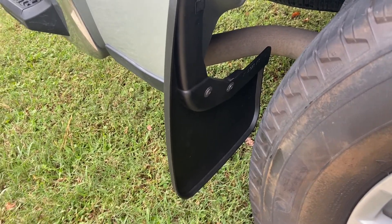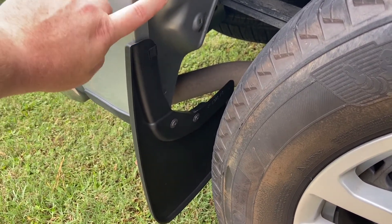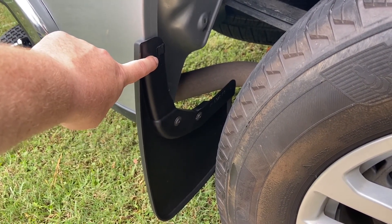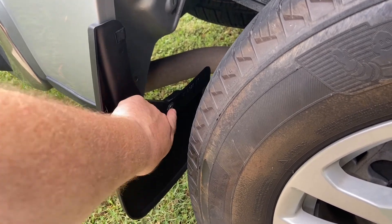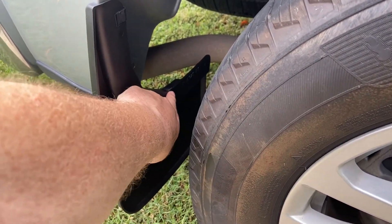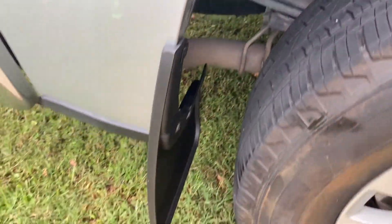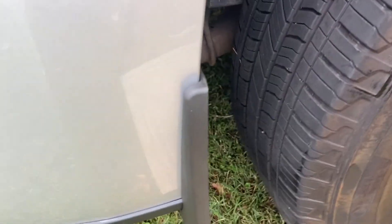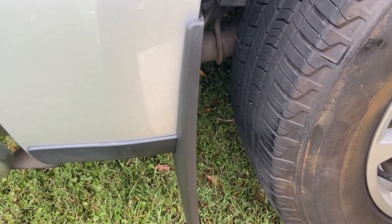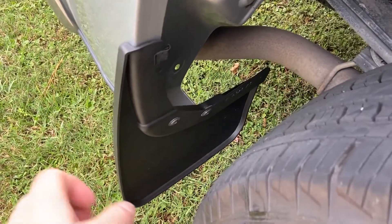Here's the mud guard installed on the passenger side. Same process as the driver's side: we took alcohol and wiped the inside surface of the metal so the adhesive would stick, pulled the backer off the adhesive, lined the mud guard up, started our bolts, pushed well to get a good seal with the adhesive, tightened the bolts, and installed the clip at the top to finish it off. Our cuts on the protective film ended up really good — it's just inside the line of the mud guard to protect the paint, so hopefully if they ever have to come off the paint won't be damaged.